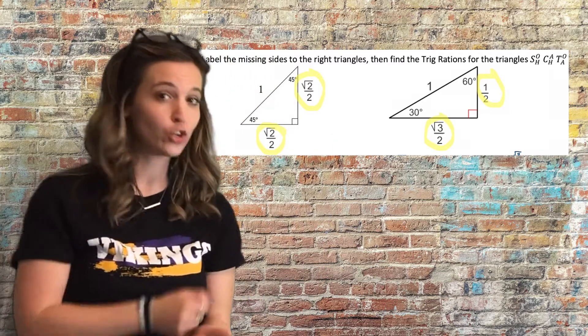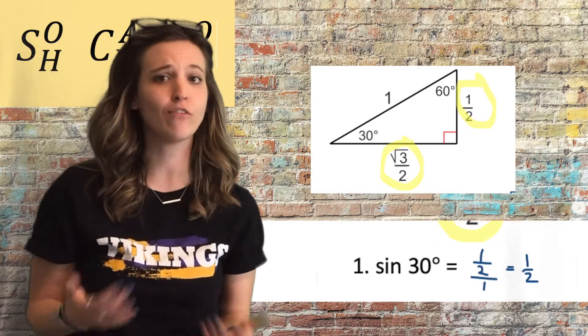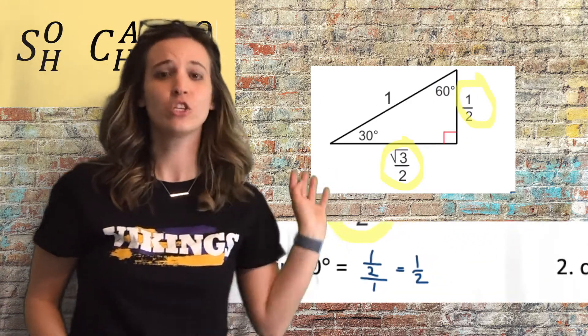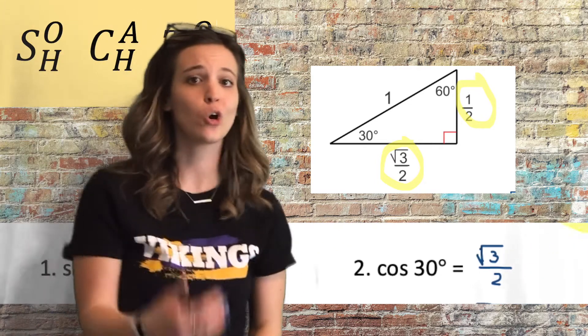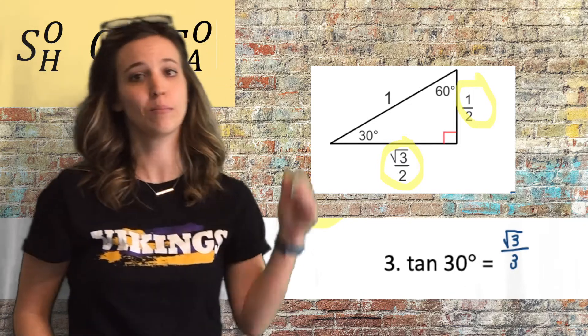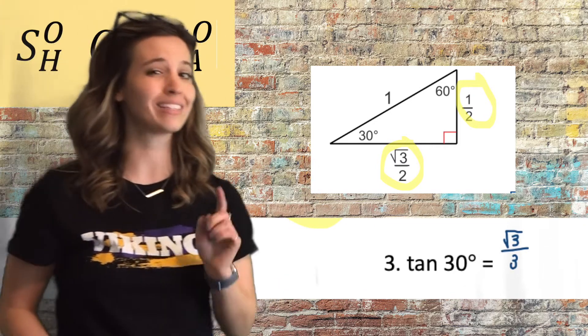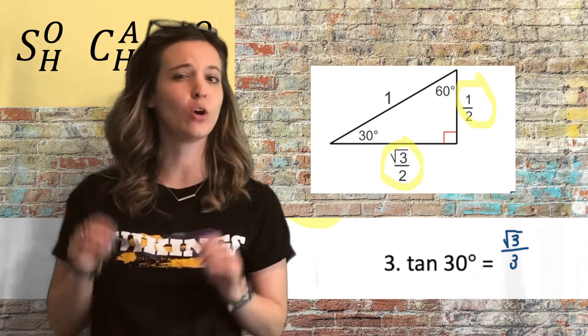Sine of 30 degrees — opposite over hypotenuse — would be one half over one, so sine of 30 degrees is just one half. Cosine of 30 degrees simplifies to root 3 over 2, and tangent of 30 degrees simplifies to root 3 over 3. Tangent takes a little bit more work, so make sure you hop over to that video if you need to see where tangent of 30 degrees equals root 3 over 3.